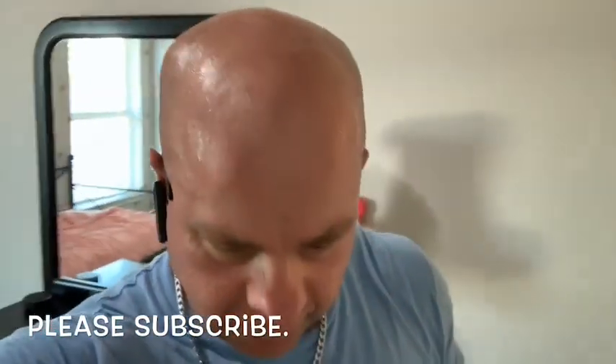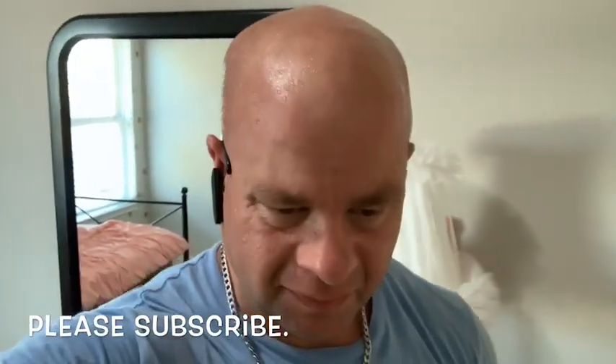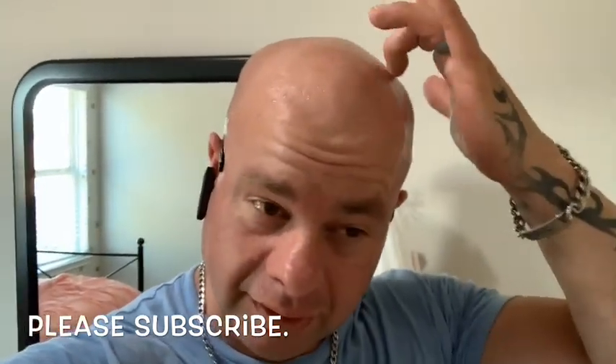Hey guys, just coming at you here with one room of carpet cleaning. I'm just doing one room because it's the worst room in the house. I believe I'm coming back on Friday to clean the rest.